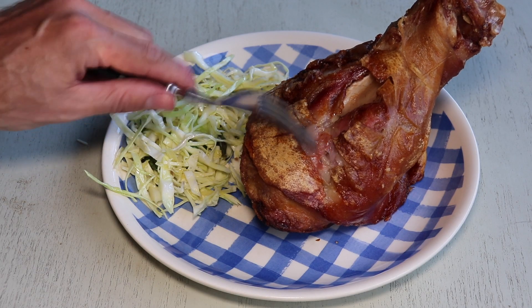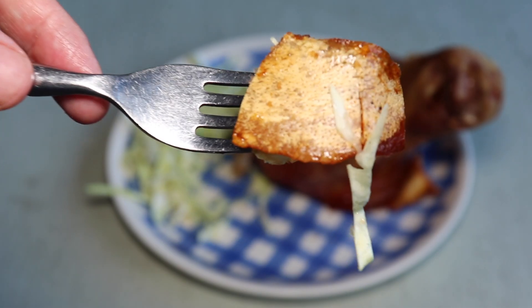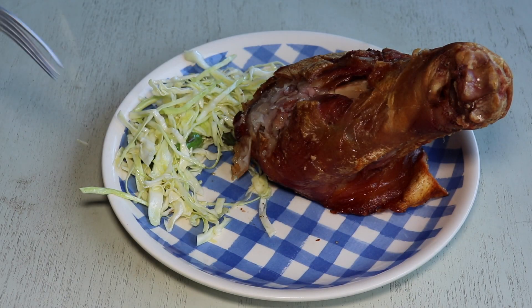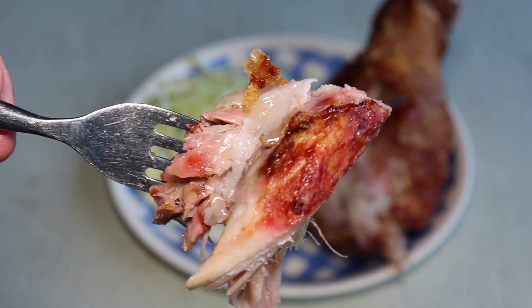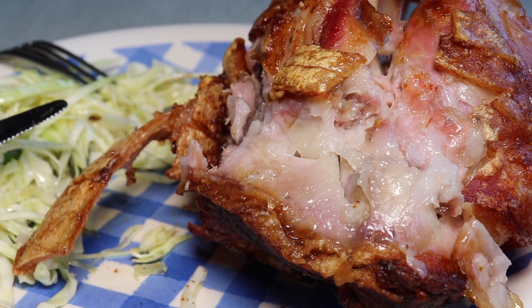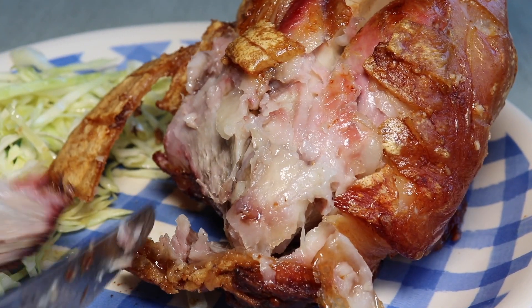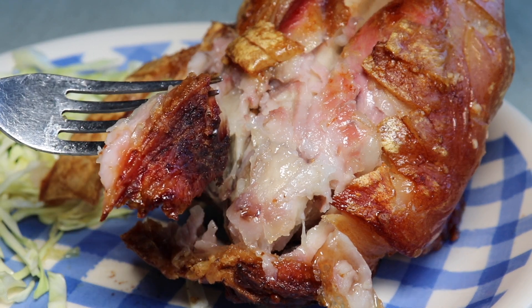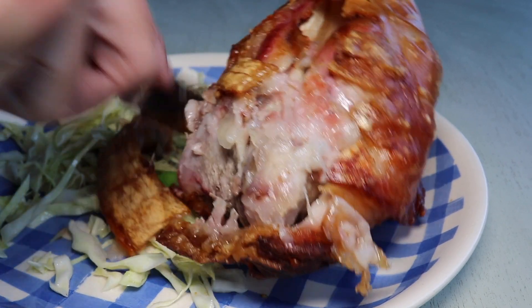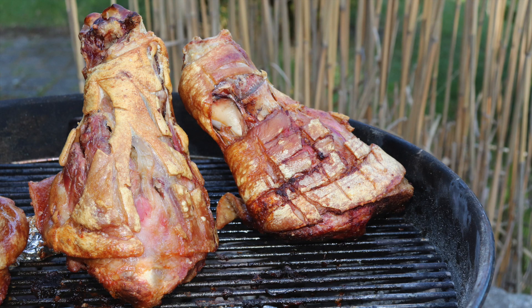We served them up with just a bit of coleslaw — nothing fancy — but you could of course make a sauce with the juices gathered in the container in the bottom of the grill. What you can see here is guaranteed tender meat. It cooked for three hours in a really hot grill on indirect heat, and the steam from the water in the bottom kept the meat from drying out — it's very very tender, very very juicy. Such a simple method can turn something so simple into something so delicious.